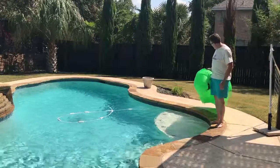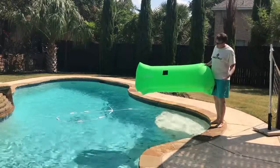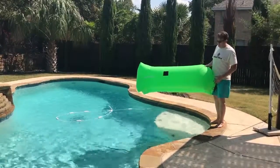Hi everybody, it's Theron from Halleyella. I want to demonstrate the use of our inflatable air launcher as a pool float. Now these aren't intended to be used as flotation devices for safety purposes, but you can probably have a little bit of fun with them in the pool.